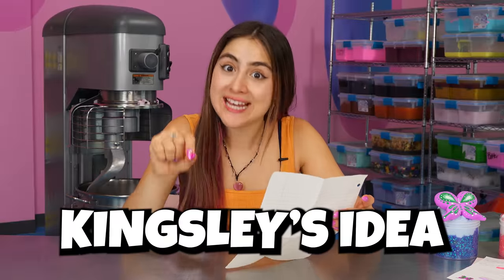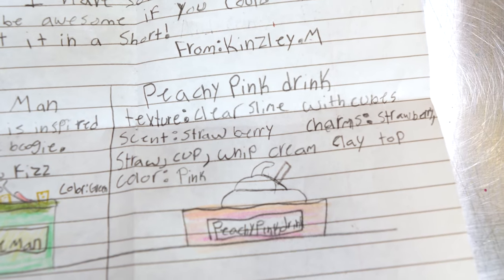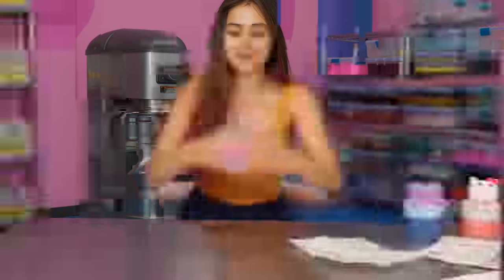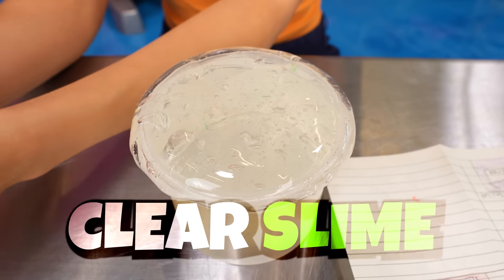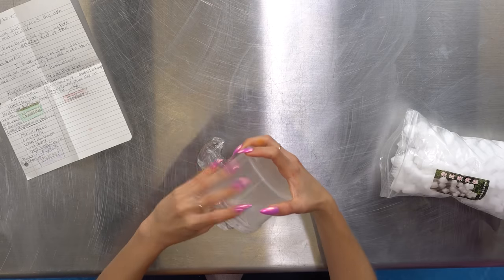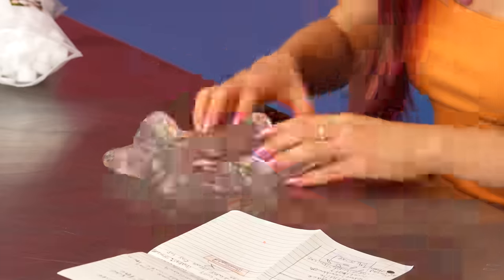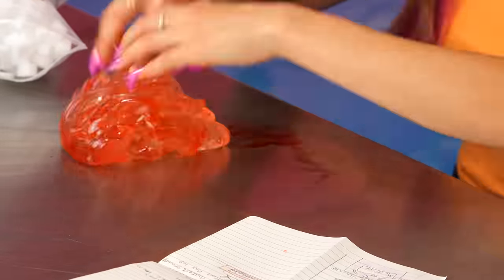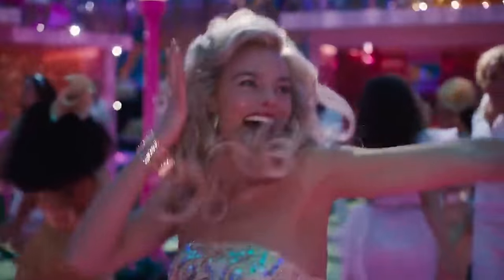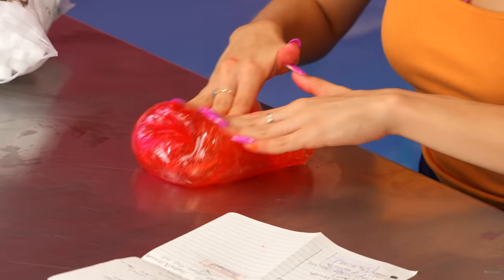This next one is from Kingsley. Kingsley, you came up with a brilliant idea — it's called peachy pink drink. It's a clear slime with cubes and with a little whipped cream on top. So let's go get some clear slime. Here's our clear slime, and here are our little cubes. So we're gonna start off by plopping down the clear slime on the table — that's a lot of slime. We're gonna dye this one peach. This is a peachy pink drink, so I'm also gonna get some pink dye, and now we're really getting that super rich peachy pink color.